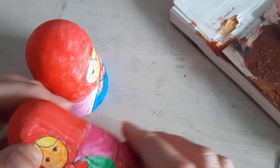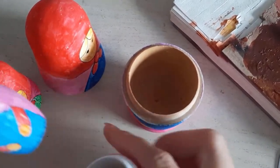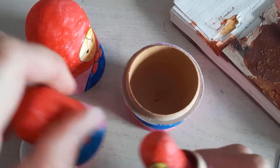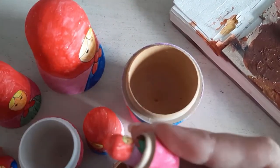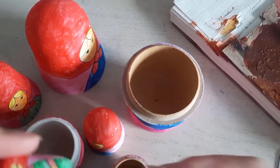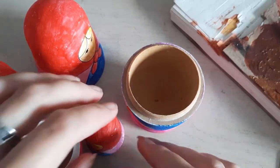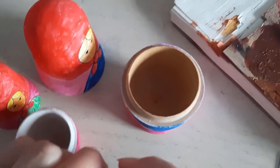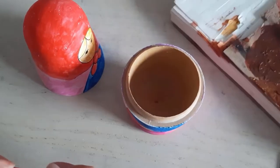Hello everyone, welcome back! Today I'm going to do a makeover of these Russian dolls. I've had these lying around for so long and they are so boring, so I decided to do something fun with them. I'm going to — that sound, I gotta fix that first, clearly.